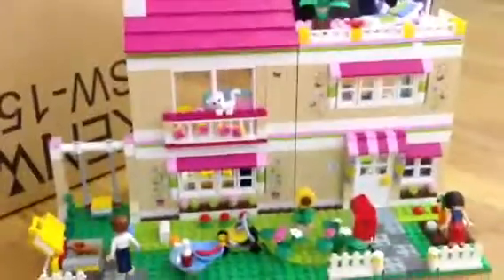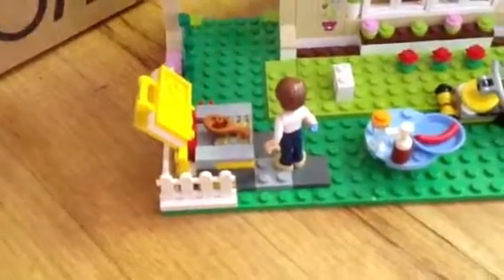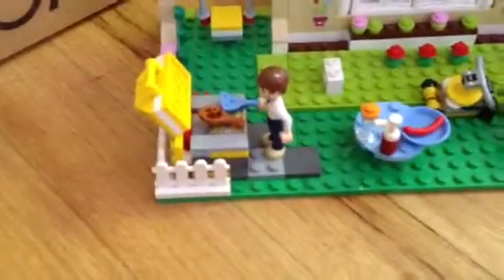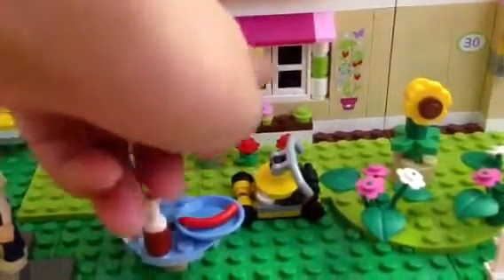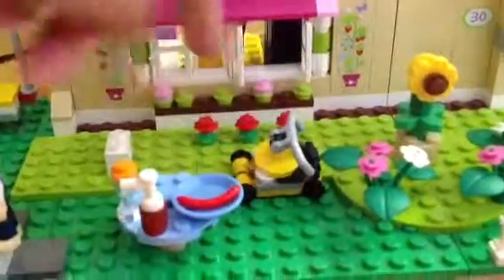Here's the front — so pretty. We also have a swing that you can actually swing, and a barbecue. That's Olivia's dad. And there's a table with a sausage, a drink, and some kind of dipping sauce. You can actually open these windows — see? You can open and close them. And there's a lawnmower.